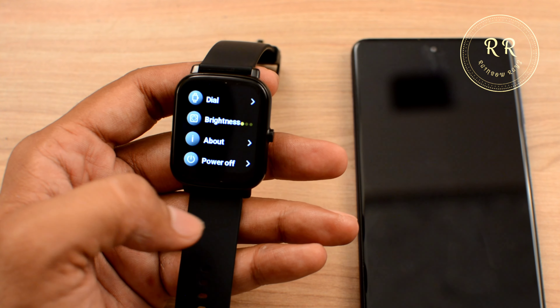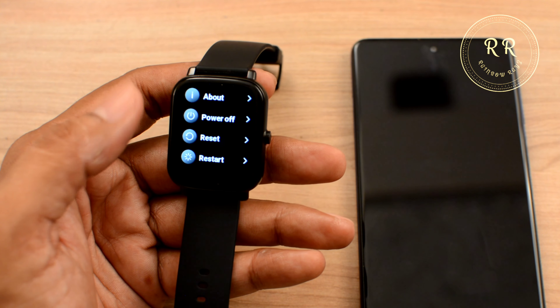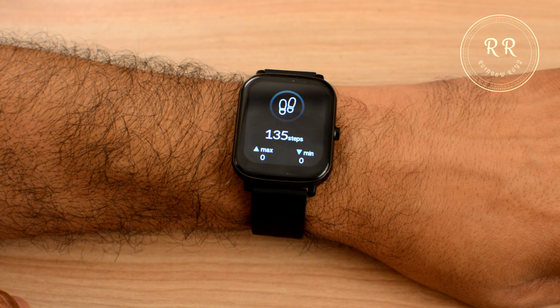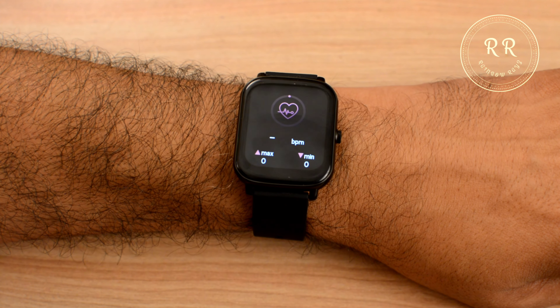Next we have the settings menu with dial faces, brightness, power on/off, reset, and restart. If you swipe right you have step count information, sleep info, and heart rate monitoring.